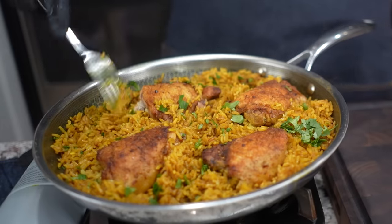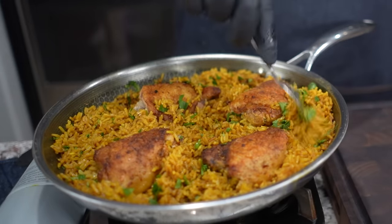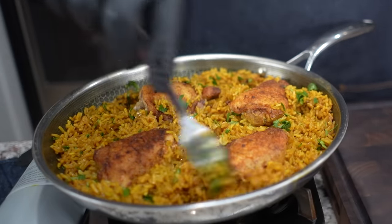Check it out folks, do I got a good one for you today. If you want to talk about easy and simple, you want to feed a family of five or six, then check this out. Today I'm gonna show you guys just how easy it is to make chicken and yellow rice. Let's get it.